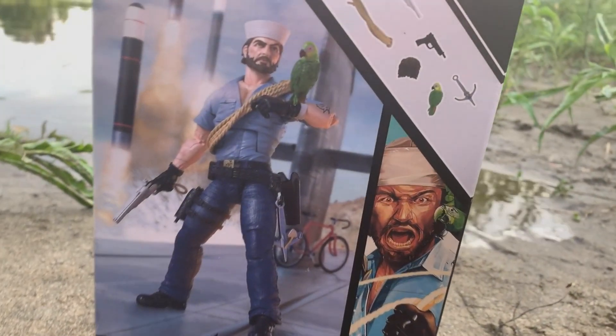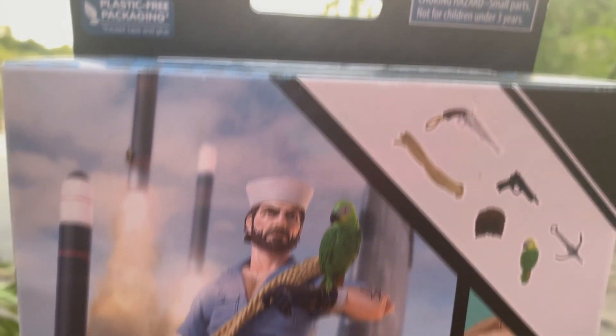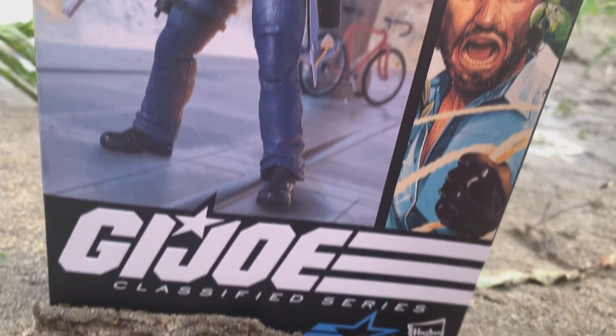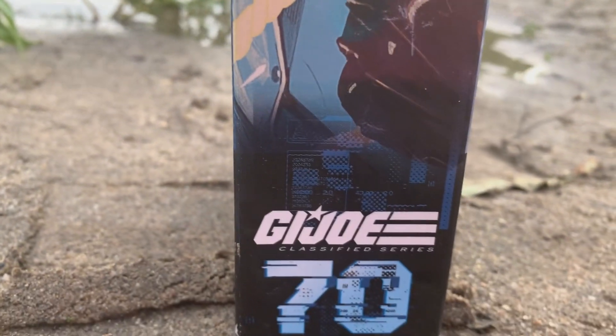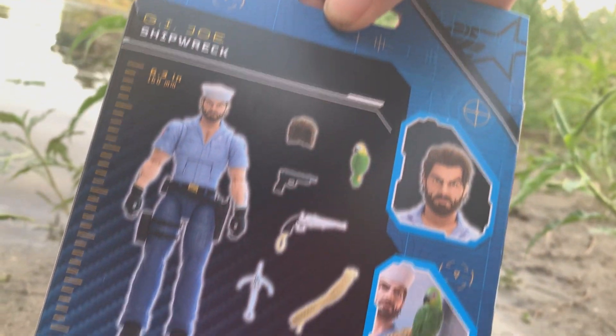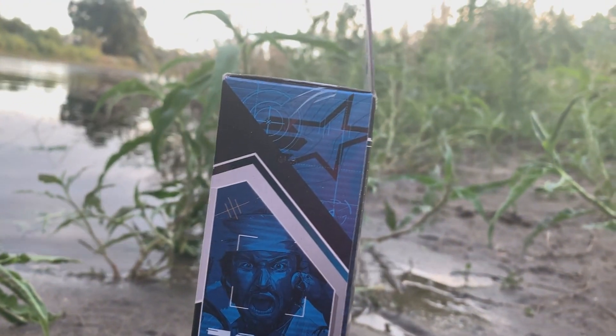Mateys, buckle up your landlubbers as we take a look at one of the village people — none other than G.I. Joe Classified Shipwreck himself. This is a pretty cool looking box; we've got artwork with him on the front, and over on the side here's another look at Shipwreck. This is G.I. Joe Classified number 70. On the back you can see everything that this figure comes with. We're gonna dive to the darkest depths of the ocean and take a look at this G.I. Joe Classified Shipwreck action figure — let's dive right in, shall we?